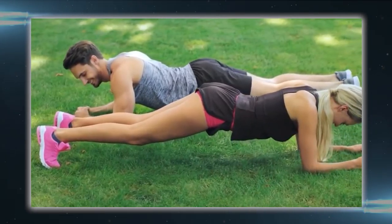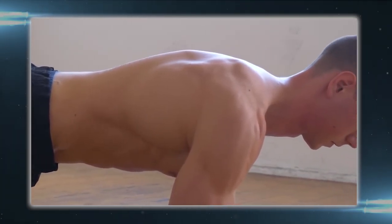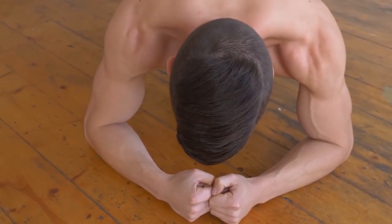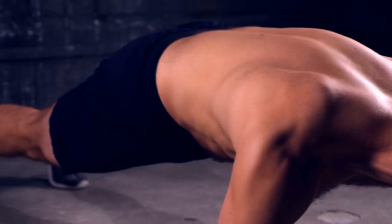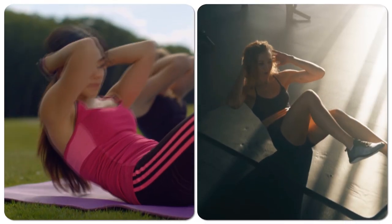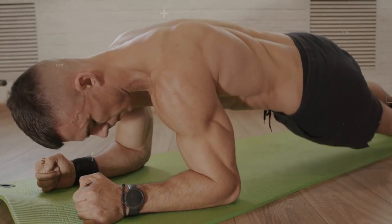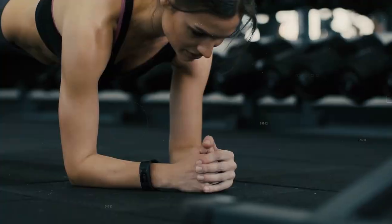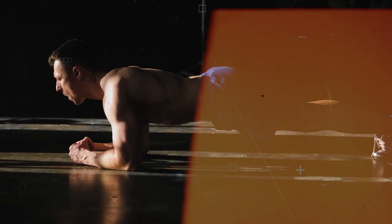Planks can also contribute to your body's flexibility as they stretch and expand the elasticity of the posterior muscle groups — shoulders, collarbone, shoulder blades, and even the hamstrings and arches of your feet and toes. They help alleviate back pain by strengthening the muscles and ensuring they work together effectively. Unlike crunches or sit-ups, planks do not strain the back muscles. Planks also burn more calories than traditional sit-ups or crunches because they work the whole body at once, helping to increase your metabolic rate and keep it high throughout the day.